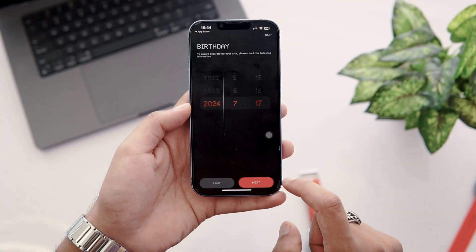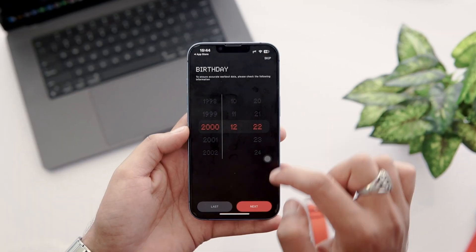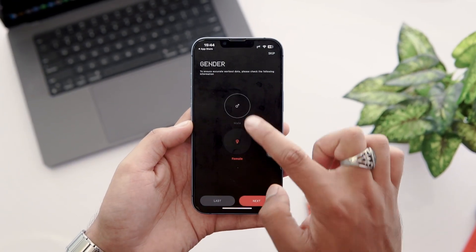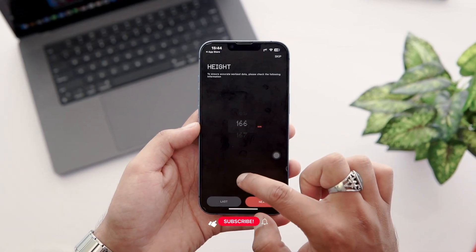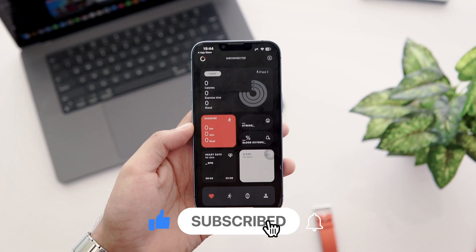Next, set your preferred unit settings and tap on Next. Enter the date of birth and hit Next. On the following screen, select your gender — I choose male. After that, I enter my height and weight and then tap on the Complete button to finish the setup process.